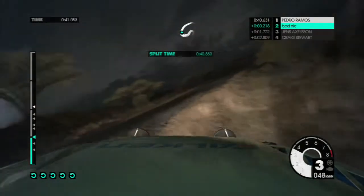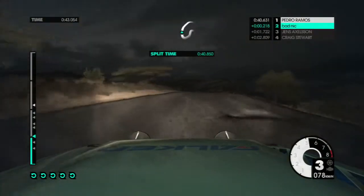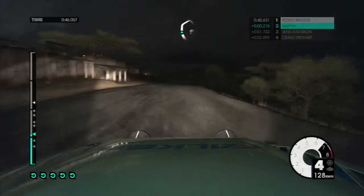40, right 6 over, fast, keep in. 60, right 5, 40.